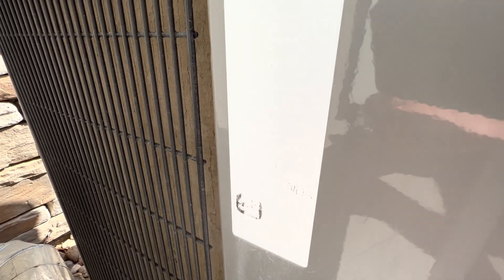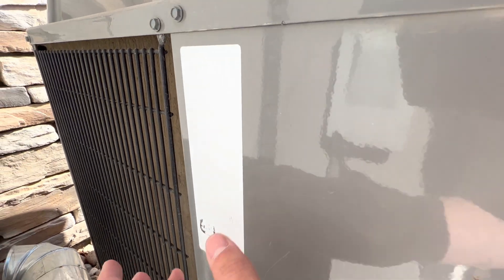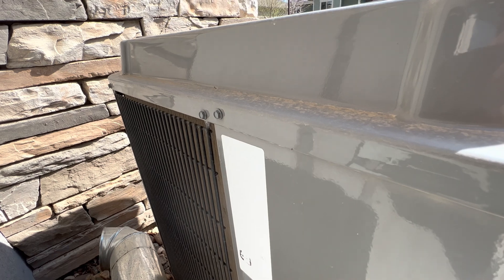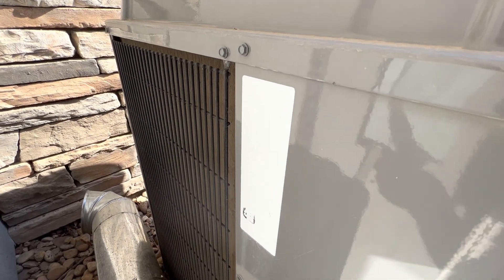Here is our tag right here. As you can see, I've read the model number of this unit and apparently it is 33,000 BTU. The ink is pretty worn out, but it is a 33,000 BTU AC unit, which is basically a two and a half ton.